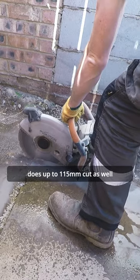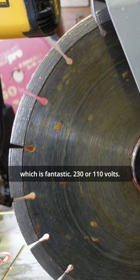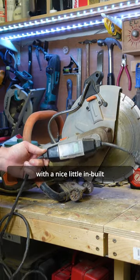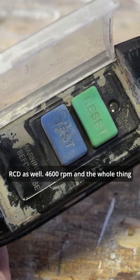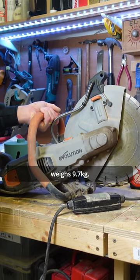It does up to 115mm cut depth, which is fantastic. It runs on 230 or 110 volts — yes, it's electric — and it comes with a nice little built-in RCD as well. It runs at 4600 RPM and the whole thing weighs 9.7 kilos.